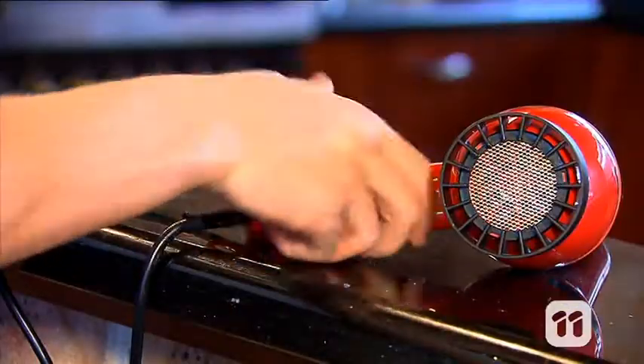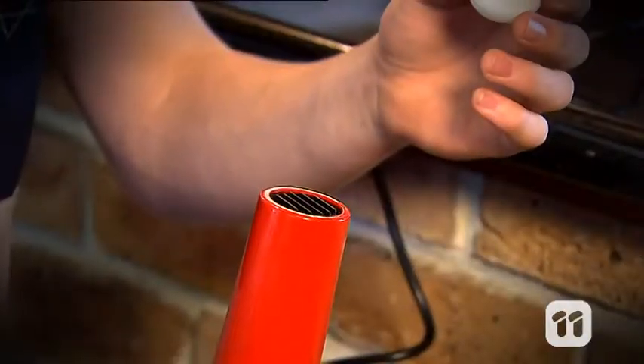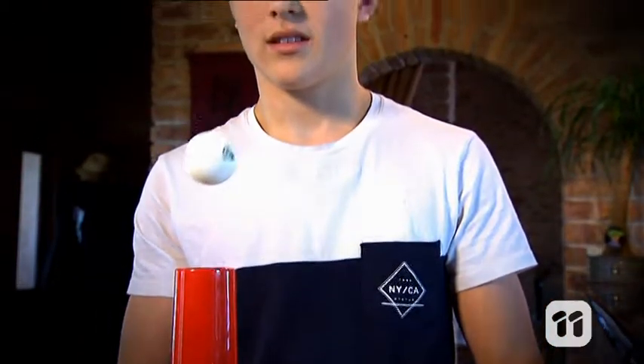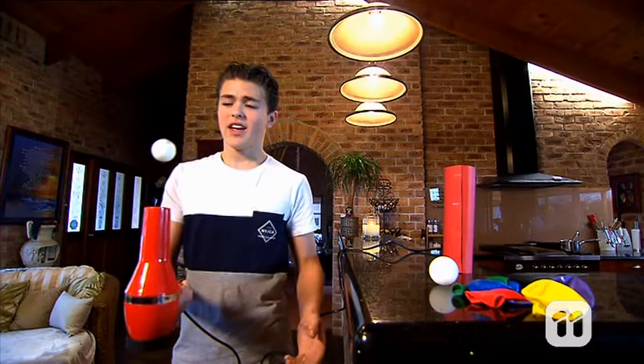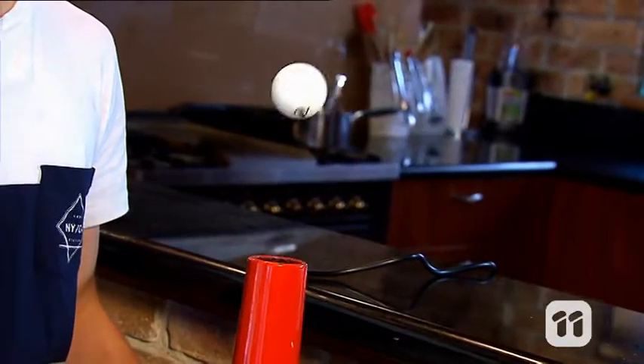Okay guys, let's get started. First up, grab your hairdryer, set the switch to cool and point it at the ceiling. Carefully put the ping-pong ball in the stream of air. Now hold the hairdryer very steady and watch as the ping-pong ball floats in the stream of air. Then try moving the hairdryer from left to right and watch how the ball moves while staying in the stream of air.